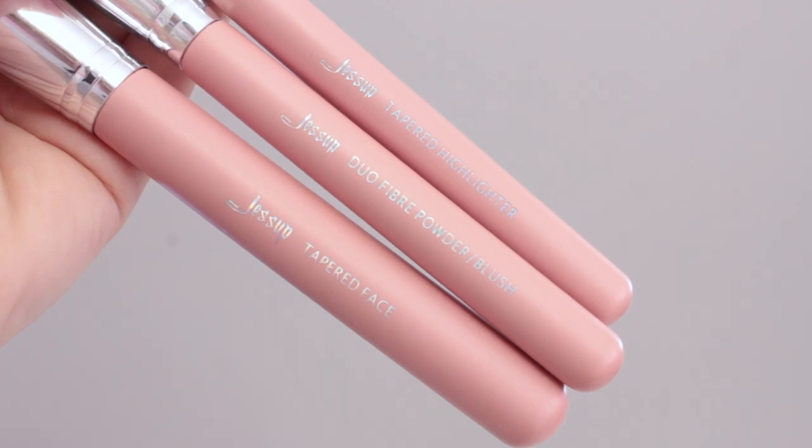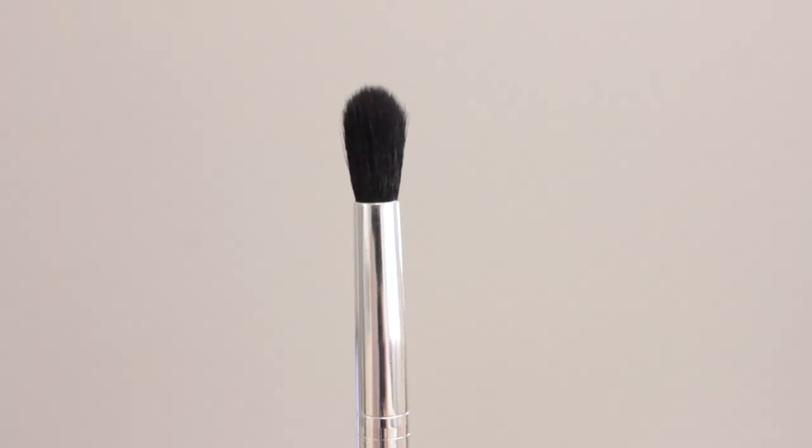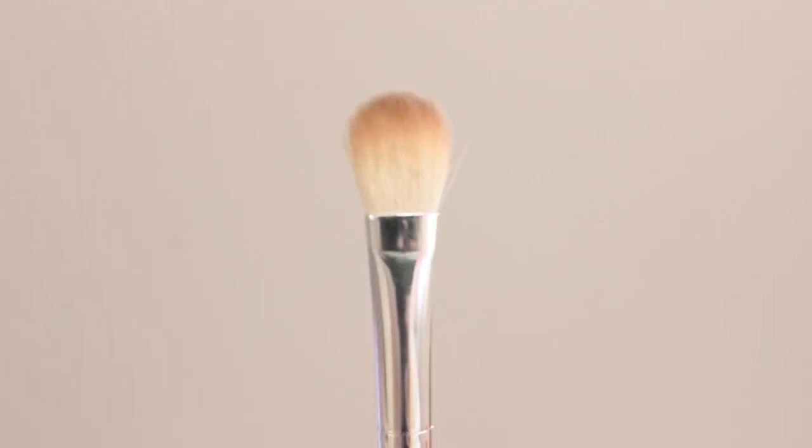Not to mention, the packaging on these is super cute — light pink with silver lettering. The last two eye brushes are the Small Tapered Blending, which is perfect for outer corner shades or getting precise into the crease. And last is the Blending brush — I love this one. It's very similar to the E25 by Sigma, but it's a lot bigger. Basically its bigger sister — same shape, same fluff, same quality, just larger.